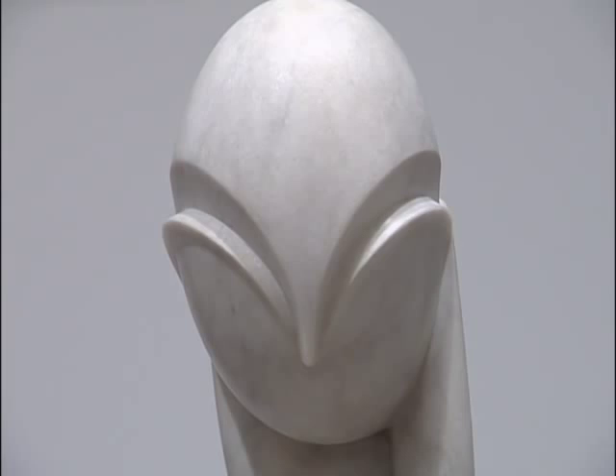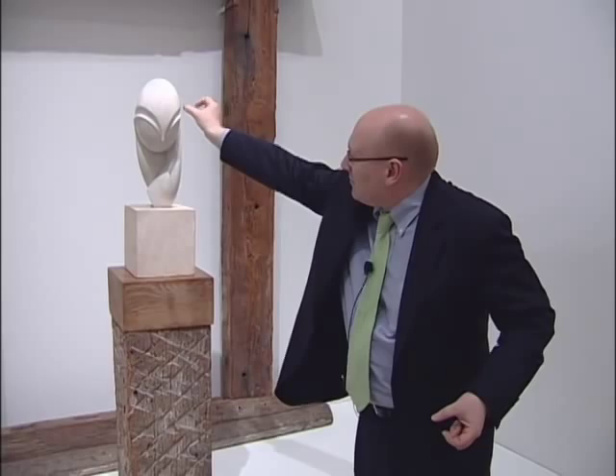Now one more thing about this piece — everyone talks about how abstracted she is, how she has these fin-like eyes going into this pointed nose. But when you see Margit Pogany's portrait, you'll notice just how realist Brancusi had been.